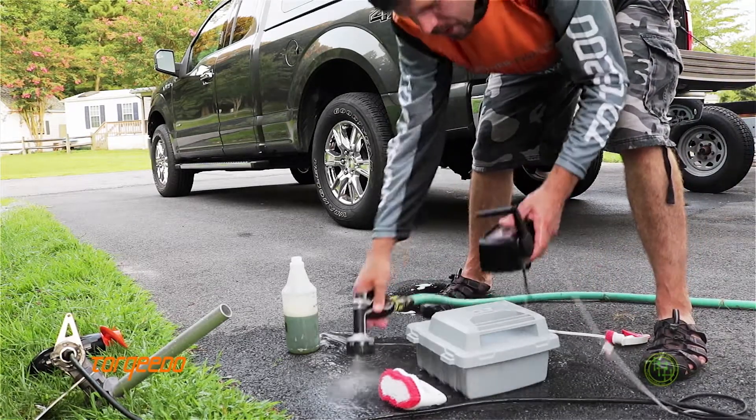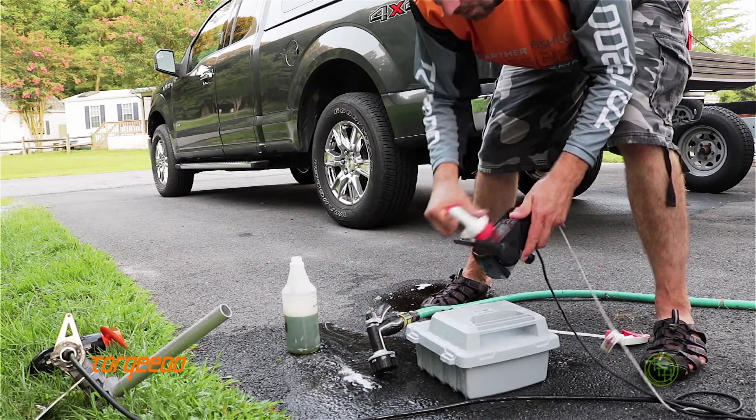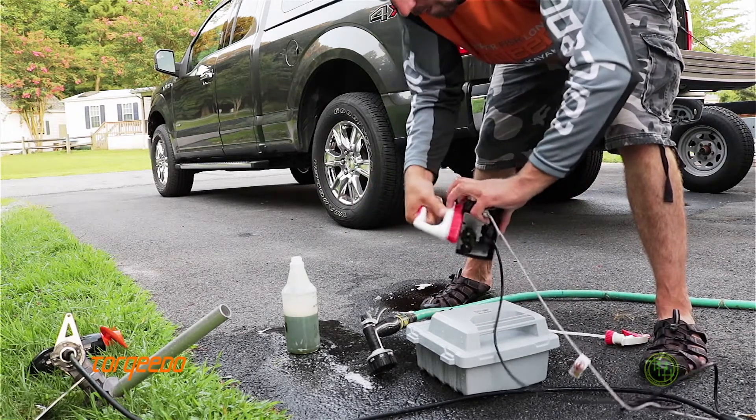Same thing with the controller — you can use the brush on it, it's already got soap on it. Go really lightly on the screen so you don't scratch it up, but this is all good to keep it functioning.